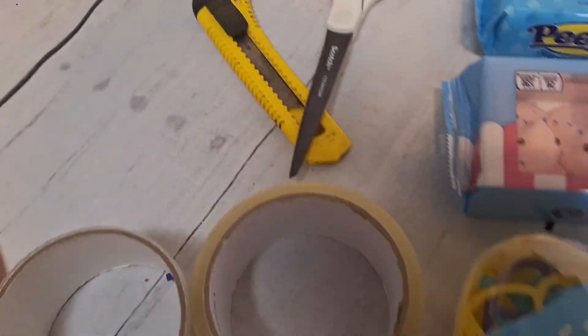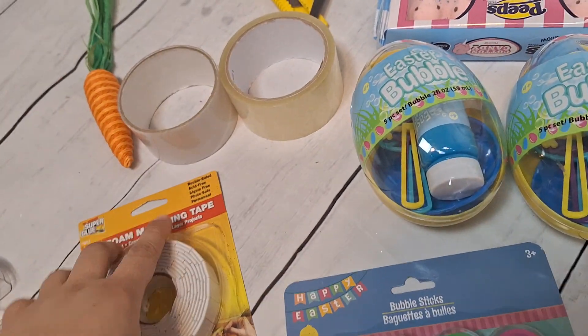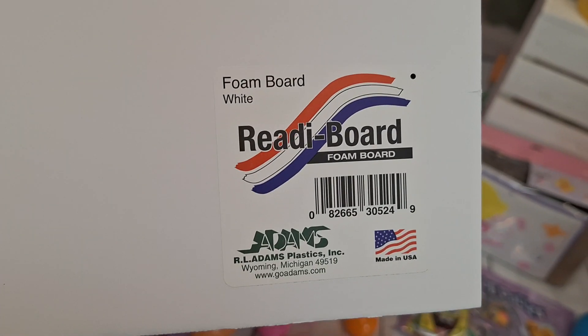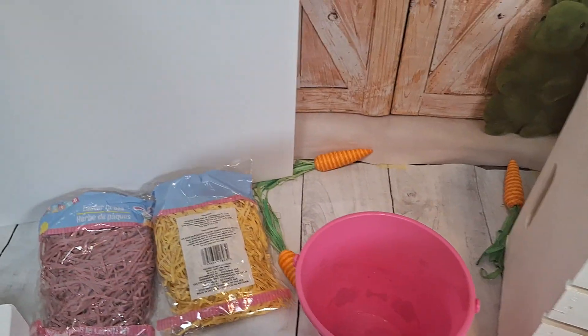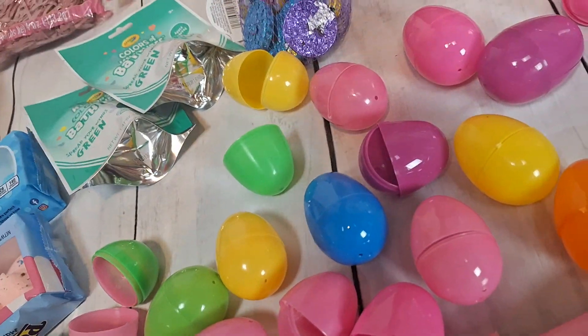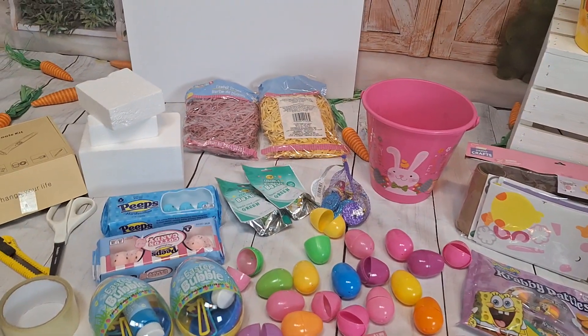I brought materials over just to work my basket because I might be needing all these items. I also purchased a foam board at Dollar Tree to place in the back, where I can attach some of the gifts. I also brought some foam to make my items sit higher in the basket.